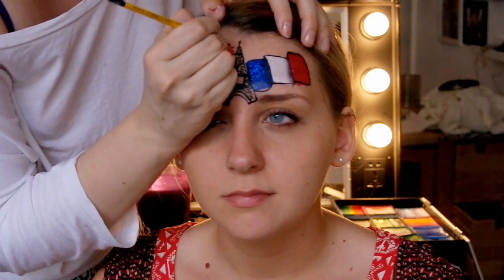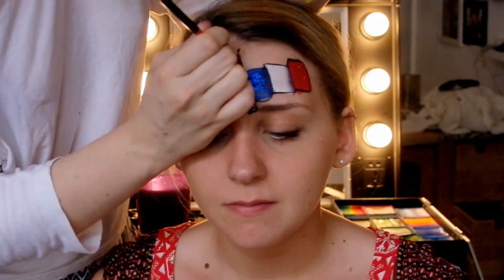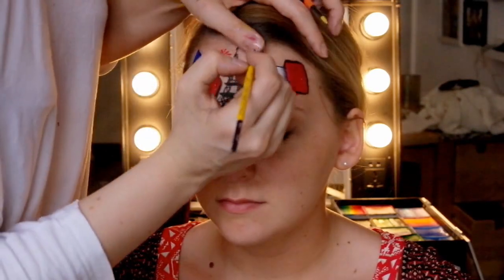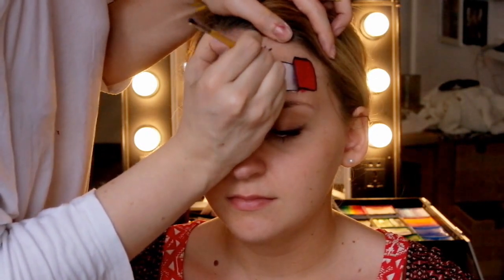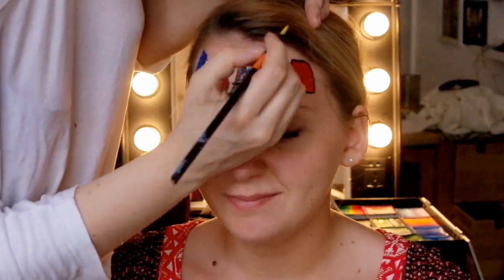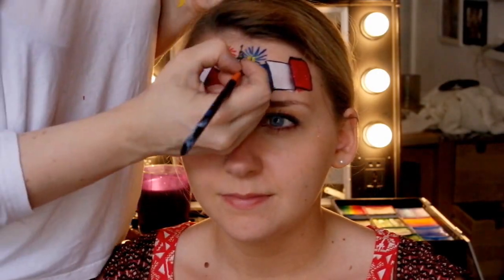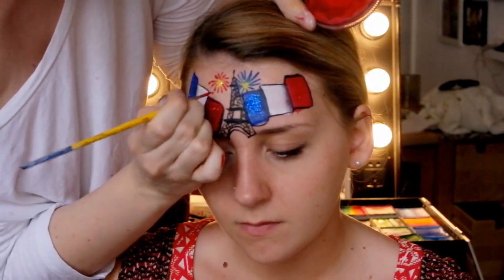Next we're adding in some fireworks. We're doing teardrops round in a circle, finishing at the same focal point in the centre. We're going to add some yellow paint to the centre and flick it outwards so it looks like an explosion. Then we're going to go in with some navy paint and create a bigger firework behind that with exactly the same technique. Back in with the yellow paint, and we're going to add some gold glitter to the centre and some dots just surrounding it.